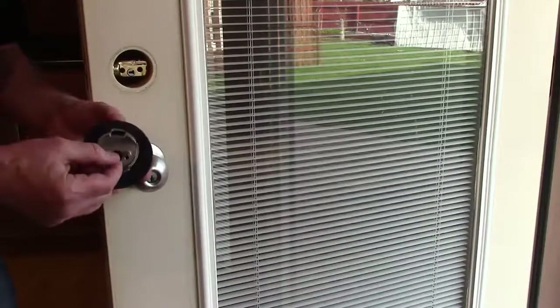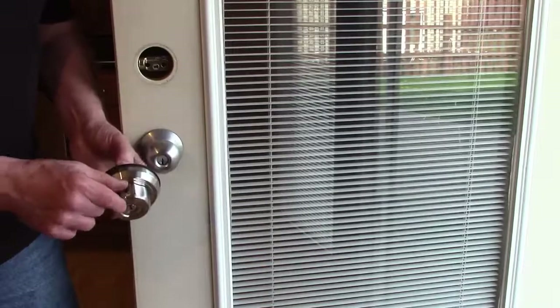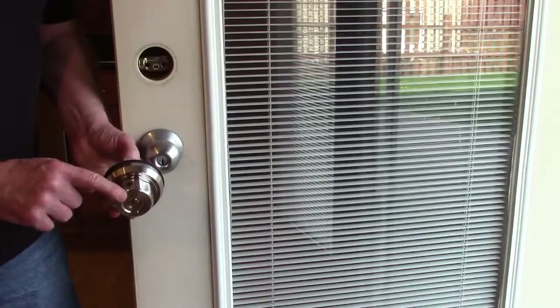On the outside of the lock, there's a bump on the tail piece. Make sure that's facing up. On the outside half of the lock, there's a button you want to push towards the outside of the lock.